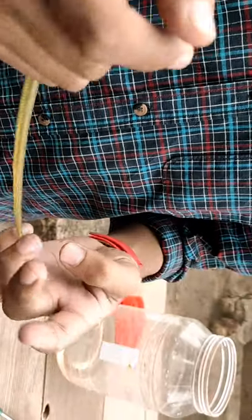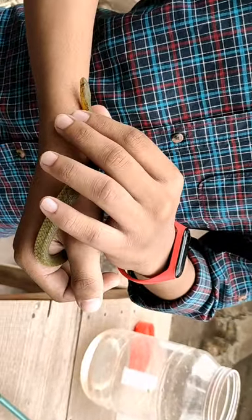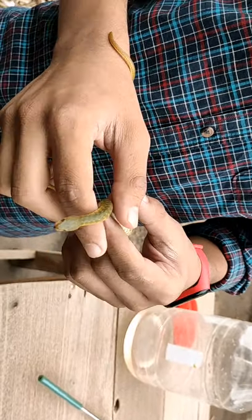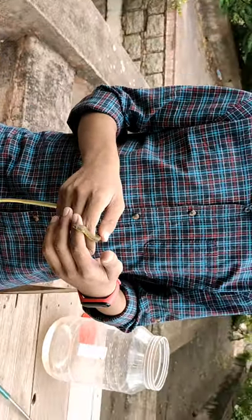It is a completely non-venomous snake. If you get bitten by this snake, you should apply antiseptic and antibiotic. There might also be some bacterial growth from the bite.